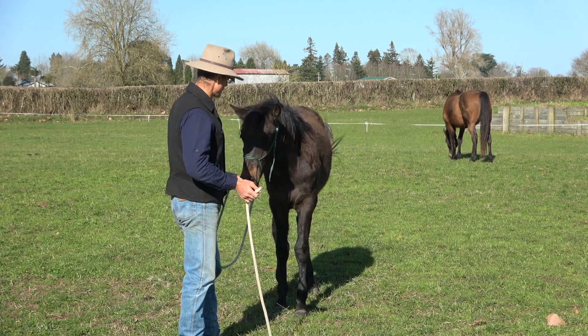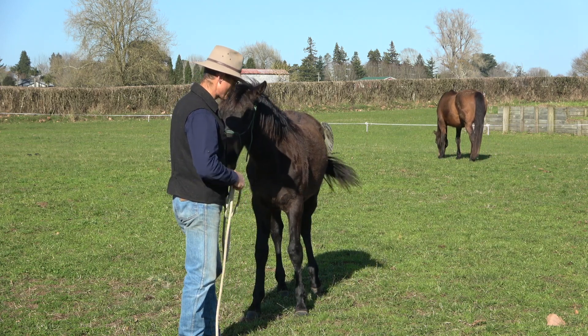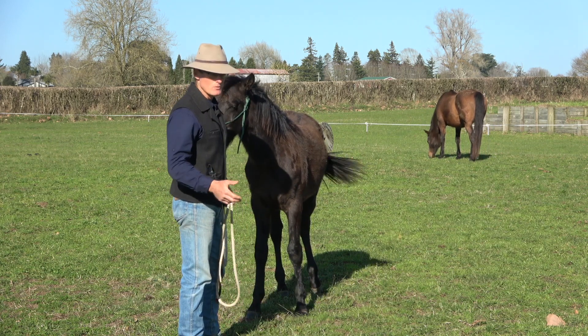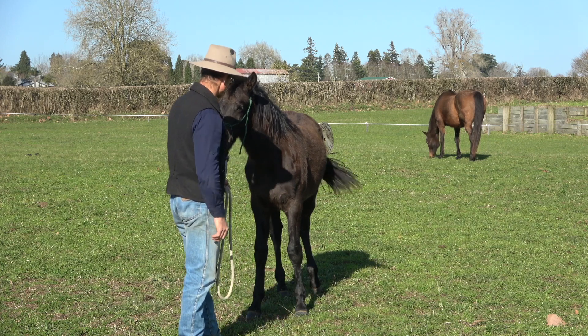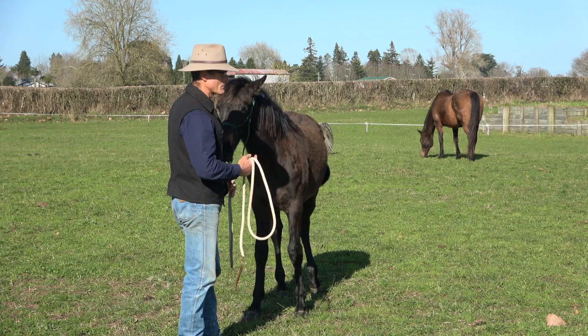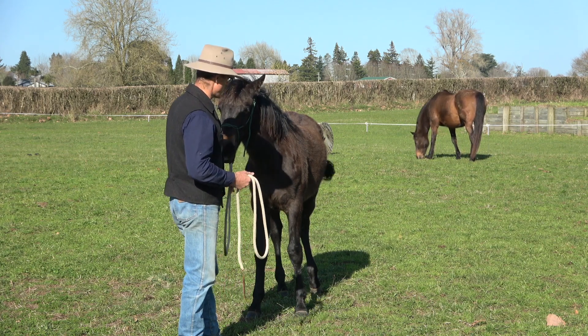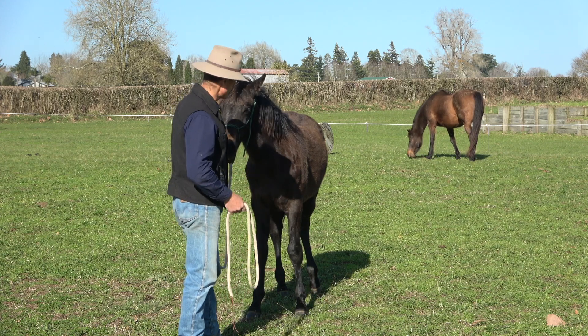I don't want to stay always on the side where it's not bothering him — I want to bother him a little bit, enough to where he's really engaged in the exercise and interested in it, but without getting him in trouble, without him thinking he's going to have to pull away. Those times when he took a jump and pulled away — allow him to drift, allow that to slide, but it comes to a stop and he learns where the end of the rope is.